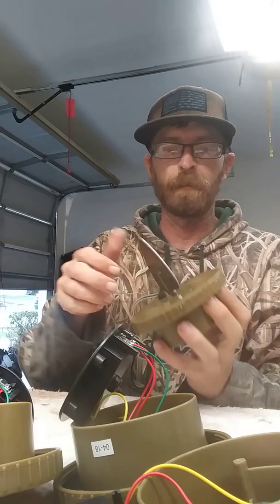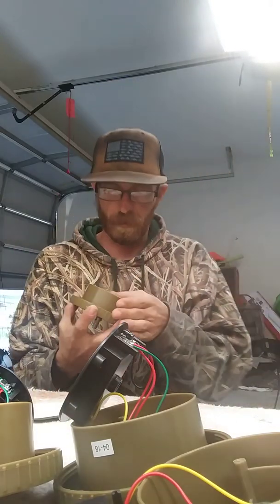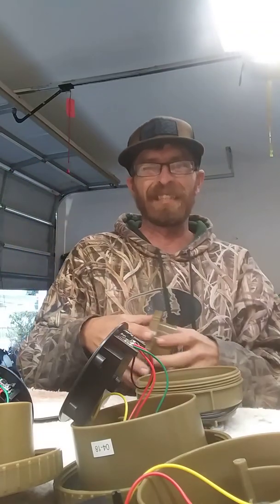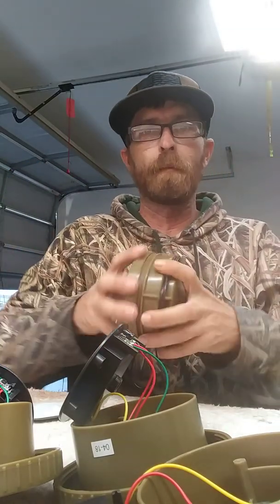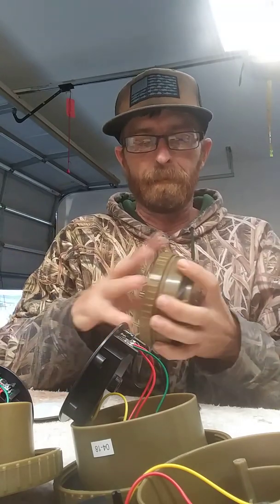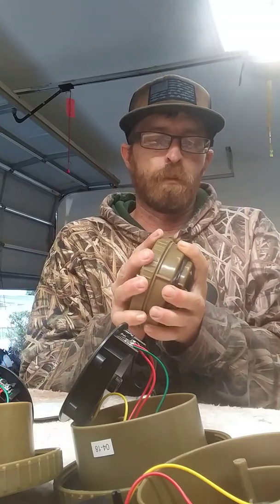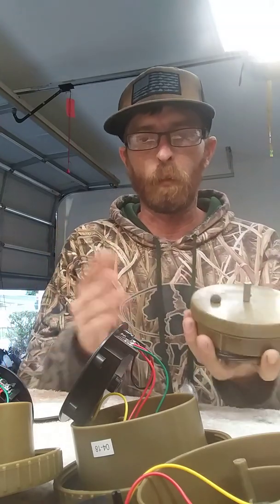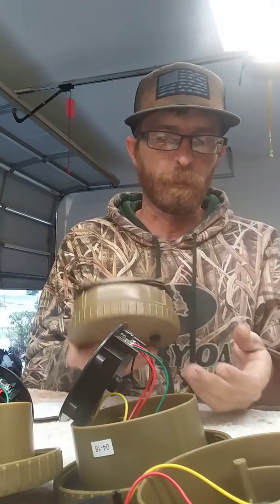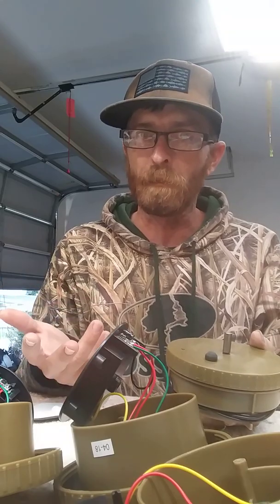So hopefully now, when it does get wet — a little bit of moisture in there — it's not going to cause any problems or for these things to go out. It's kind of sad that Mojo, which I like, just chooses not to waterproof electrical components. I mean, it's supposed to be waterproof as it is, plus if you think about it, it's going in the water, Mojo.